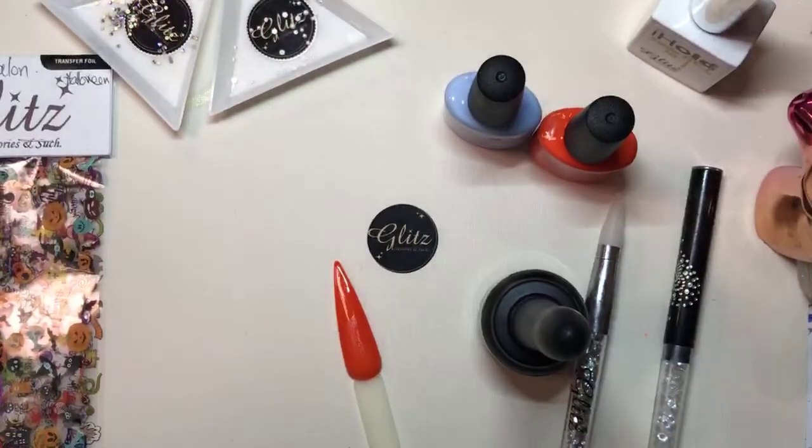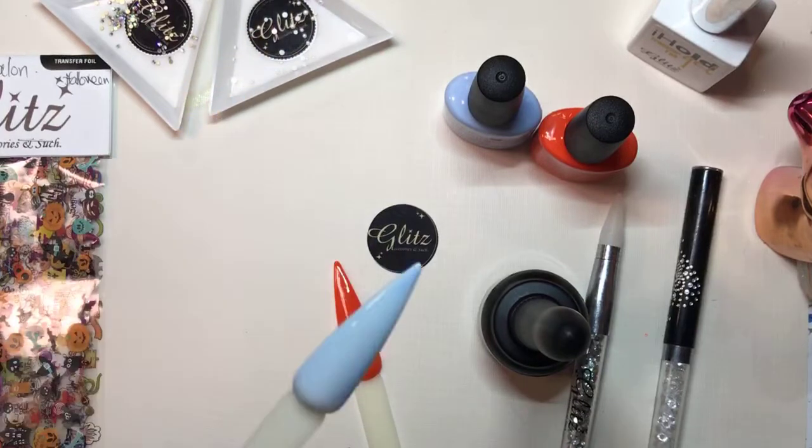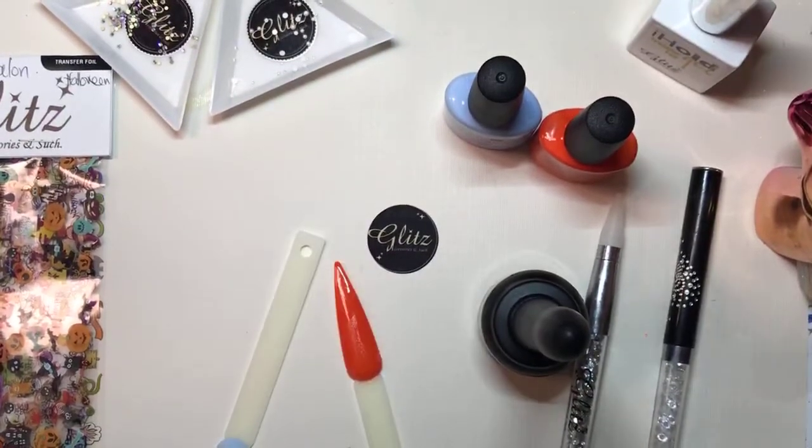Now that my transfer foil gel has been completely cured, I'm going to check it — yeah, it's really tacky. Can you hand me the Christmas one? We're going to do Christmas first.